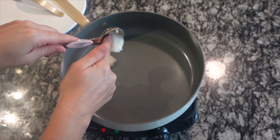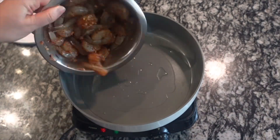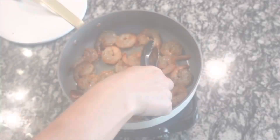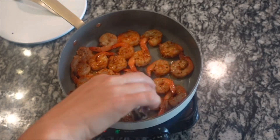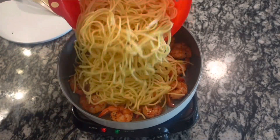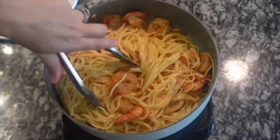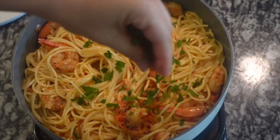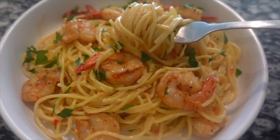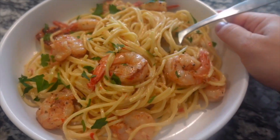Heat up a tablespoon of coconut oil in a skillet — I feel like coconut oil goes really well with this dish. Cook the shrimp about three minutes per side until pink and cooked through. Making a shrimp dish is one of my favorite things because it cooks so quickly. I have three-quarters of a pound of thin spaghetti, and I'm adding that right in with the sauce — just heat it all the way through. I topped it with some parsley, and this was so amazing — probably one of the best dishes I've made in a very long time.